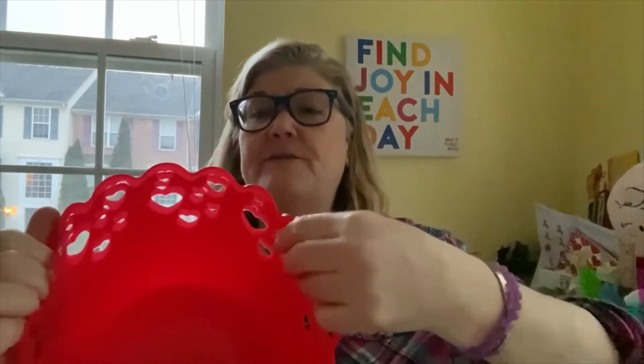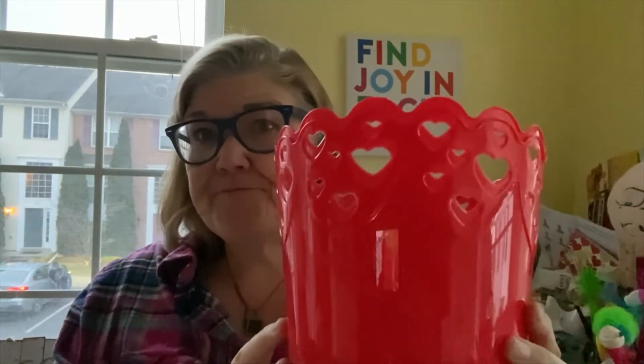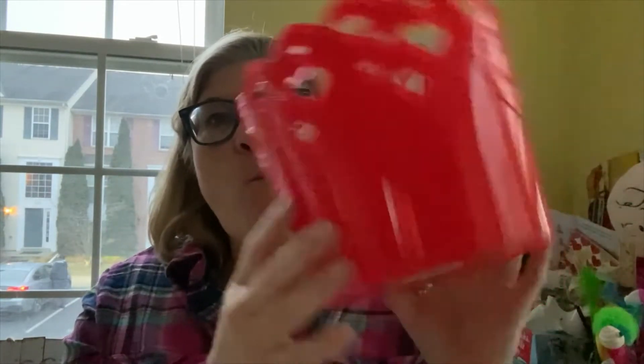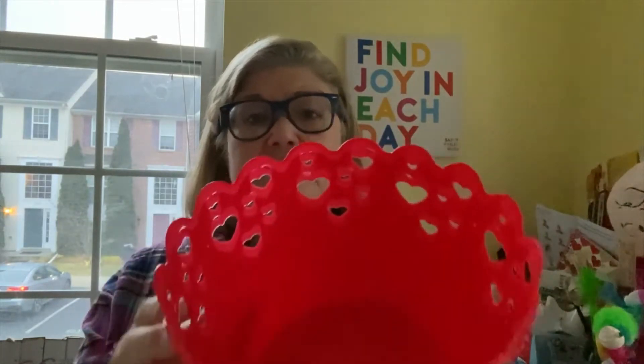Here's another Valentine's thing — again, it doesn't have to be just Valentine's Day. It's a cute little gift basket. I need something to do with my novelty pens — I think this might be a little too big though. You get one for a dollar, or maybe they come in a pack — I'll figure that out.